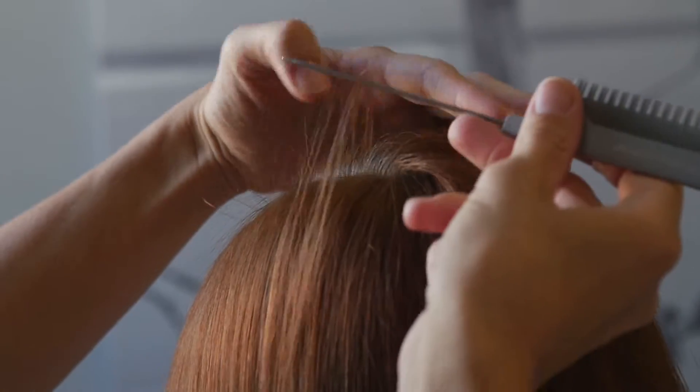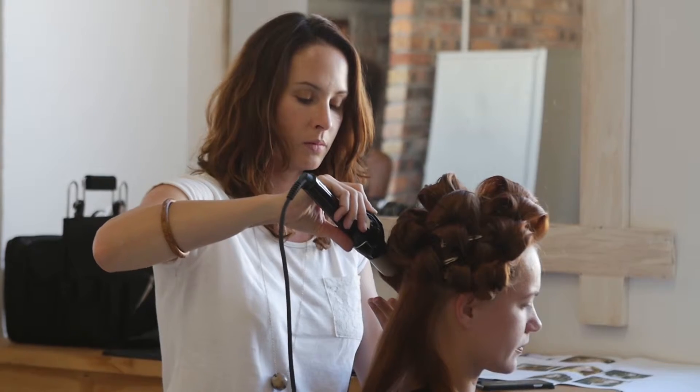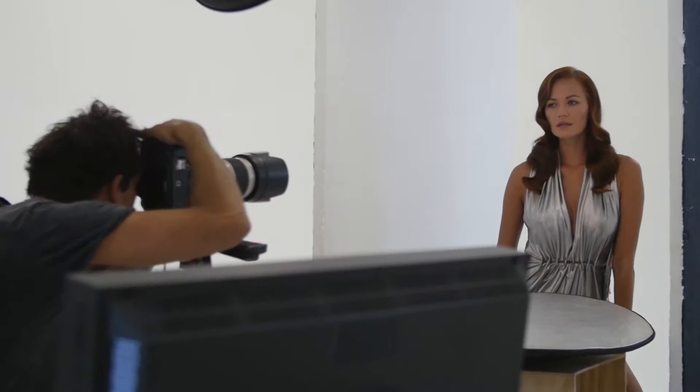For the retro swirl Hollywood glamour look, it's important that you divide your hair into different sections, making sure each section is evenly sized. Curl in the same direction and then brush out at the end, creating a cool zigzag look.